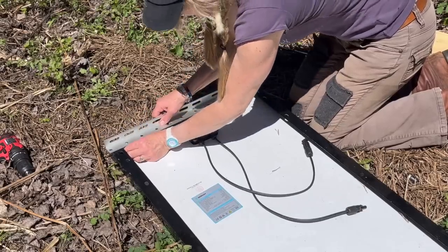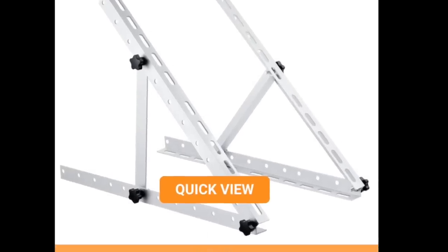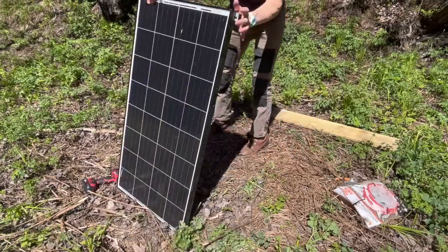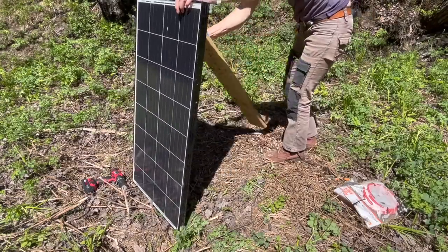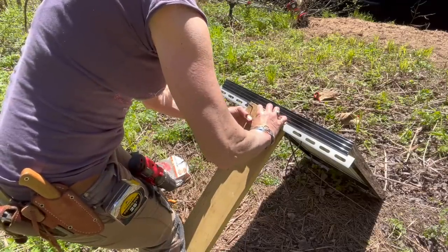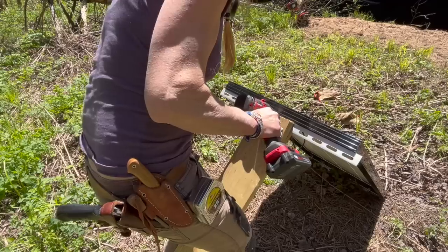This janky setup I'm dealing with now was actually a stand that I bought but didn't have the directions until a year later, so I was just rigging it up to make it work. With this piece of lumber, I had a little reinforcement with another piece, and my stand was good to go.